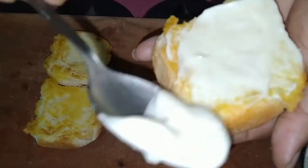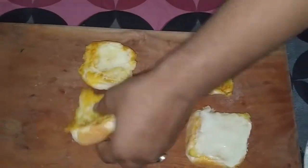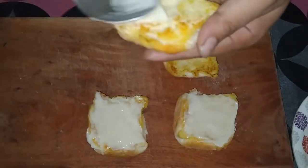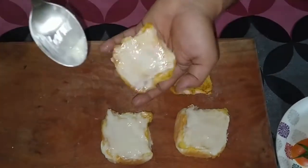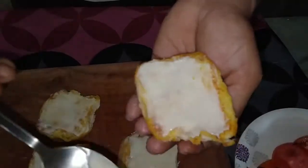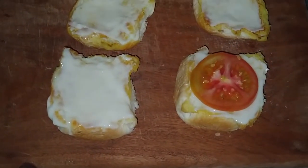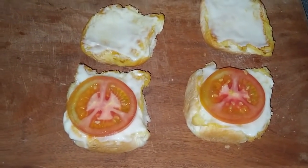This recipe is the perfect recipe for the kids' school. The recipe is complete. I will add salad to the tomato.